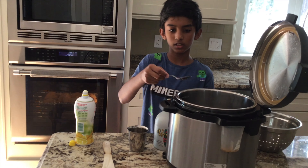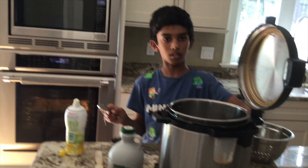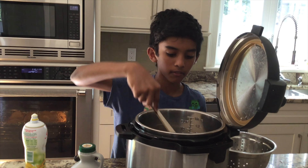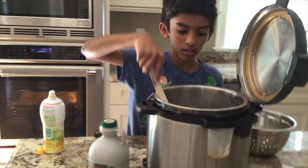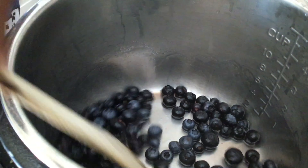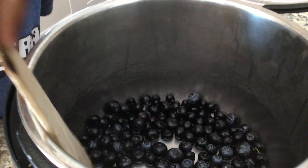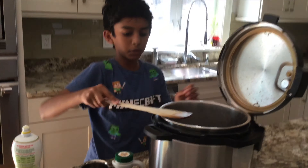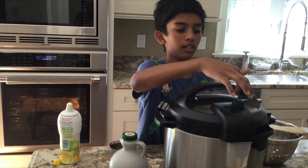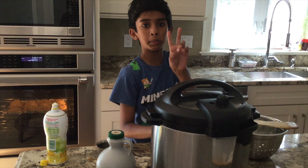Now that we've finished adding all the ingredients, our next step is to whisk everything inside. We want to whisk it nice and good to get the syrup and everything mixed with the blueberries. Once we're done whisking, we're going to close it, seal it, put it on manual, and set it for two minutes.